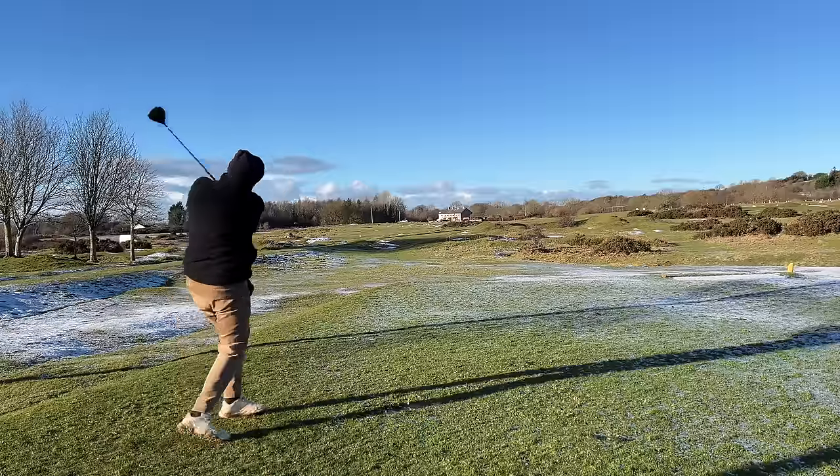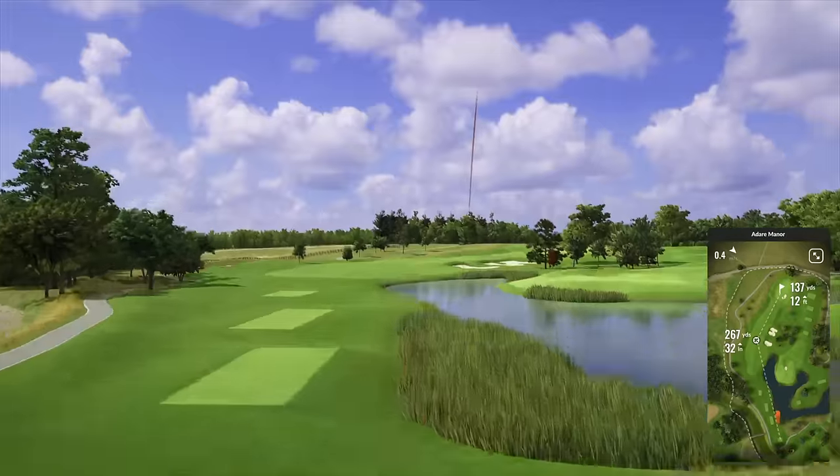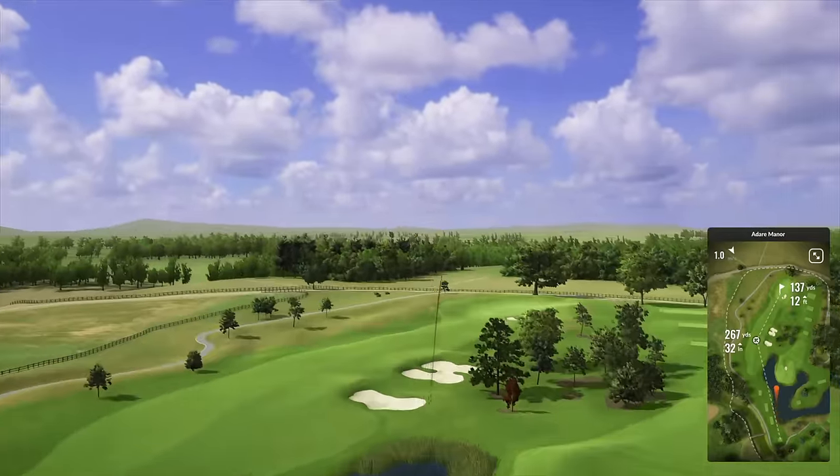I'm going to show you what happened out on the golf course and also what happened in terms of dry ball distance when comparing the two.